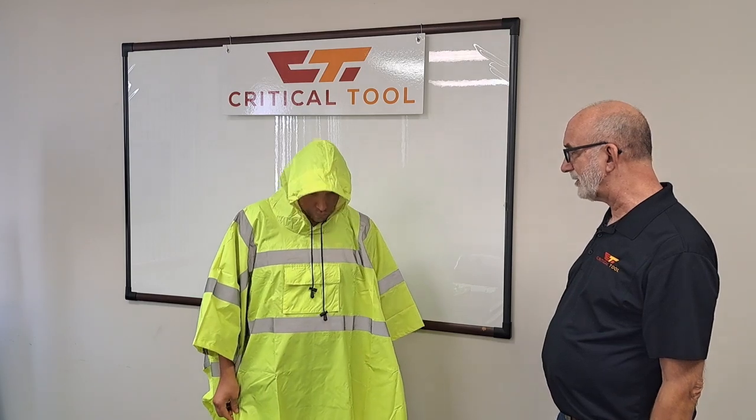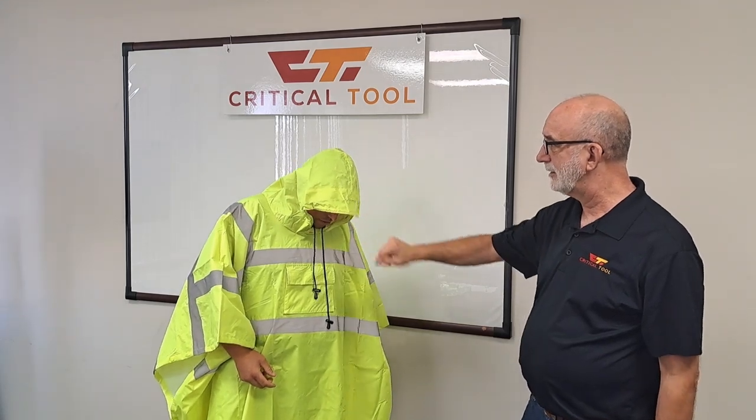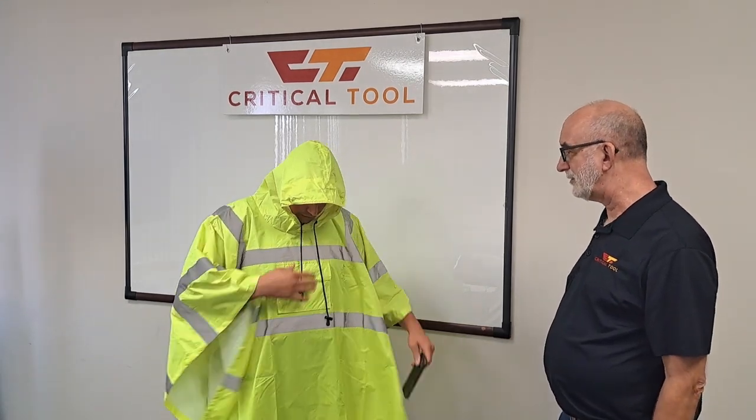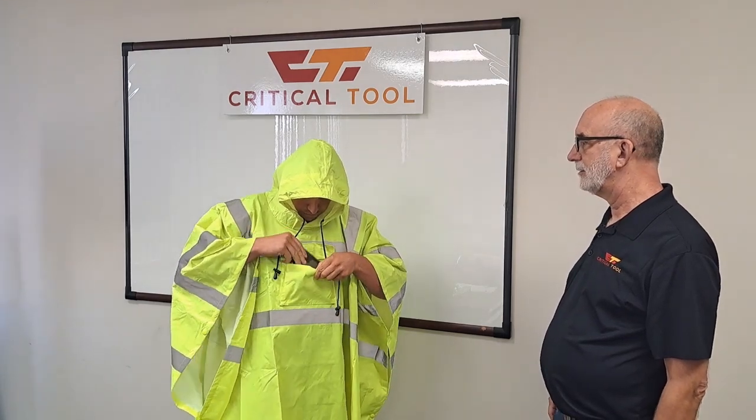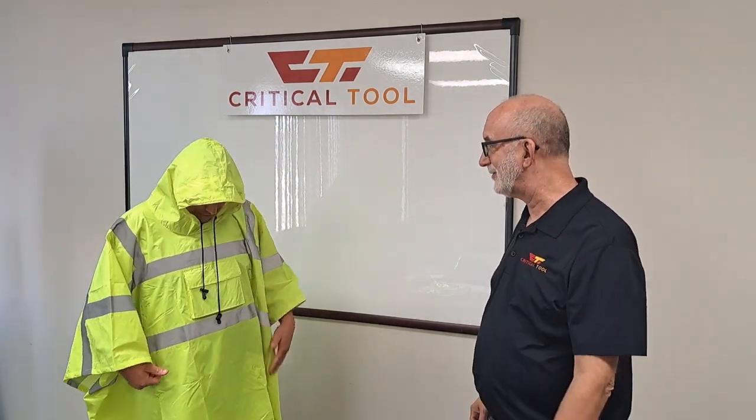It's ANSI Class 3, ready for high-speed traffic work zones. It has a nice drawstring hood right here to keep your face dry. It has a nice front pocket, which is pretty big — could fit your phone, a pack of cigarettes, anything else you need to keep dry.